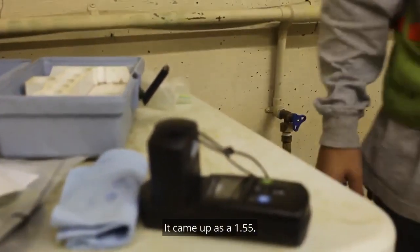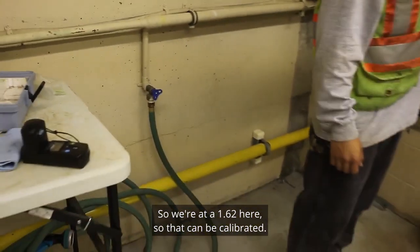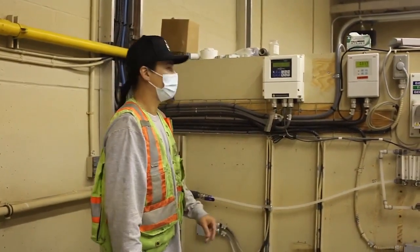The test came up as 1.55. The analyzer here is reading 1.62, so that needs to be calibrated.